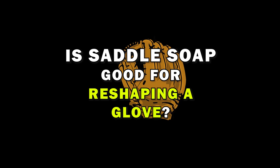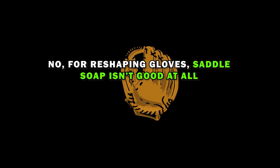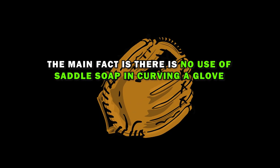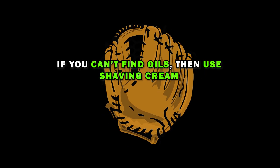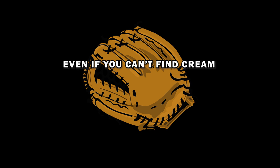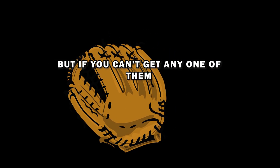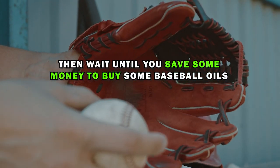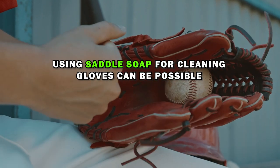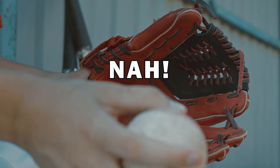Is saddle soap good for reshaping a glove? No — for reshaping gloves, saddle soap isn't good at all. There is simply no use for saddle soap in curving a glove. If you can't find oils, use shaving cream. If you can't find cream, petroleum jelly will do the job. If you can't find any of them, wait until you can buy some baseball oil. Saddle soap can be used for cleaning gloves, but not for the reshaping process.